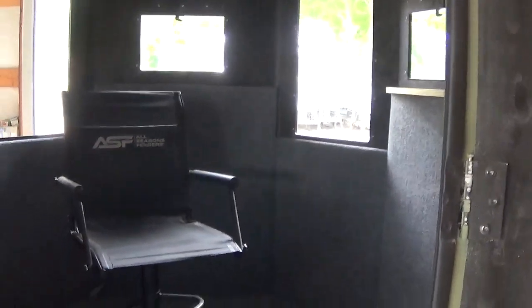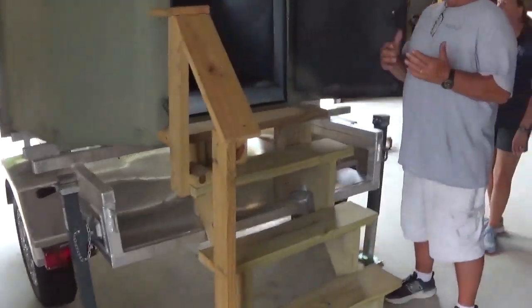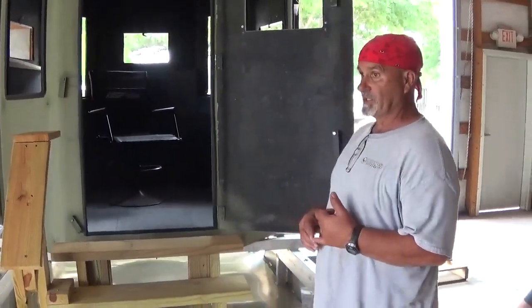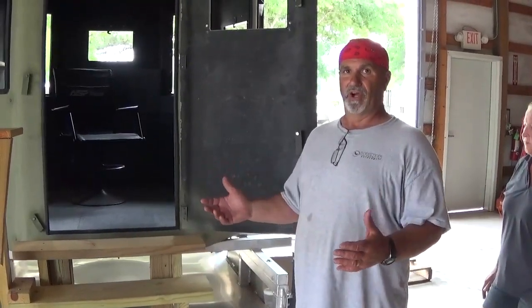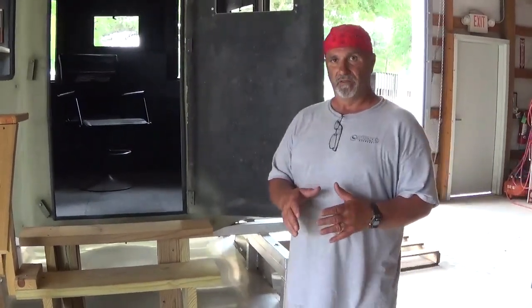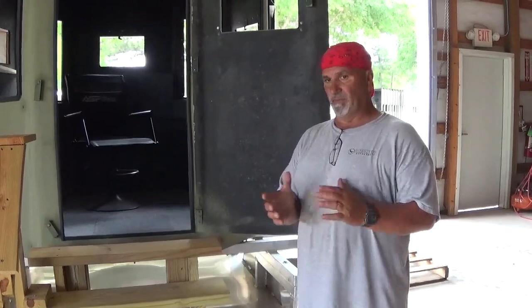What we do here locally is sell the blind unassembled with the panels in a platform or whatever the purchaser may want. In most cases, we do assemble the blind and then install the carpet depending on what type of platform they buy. We personally like for them to mount the blind to the base or platform prior to putting the carpet in — first to mount it properly, and second because of weight. A lot of people buy these because they're lightweight, but when you add carpet and panels it becomes extremely heavy. About two-thirds of the blinds we sell go out with carpeted panels and a platform or a sled, and we have multiple options there.